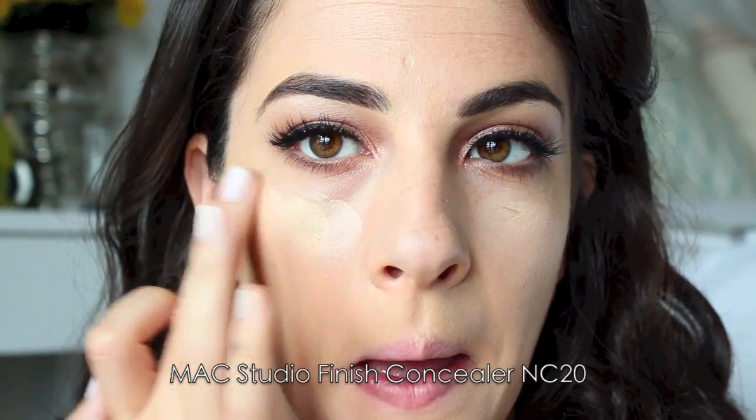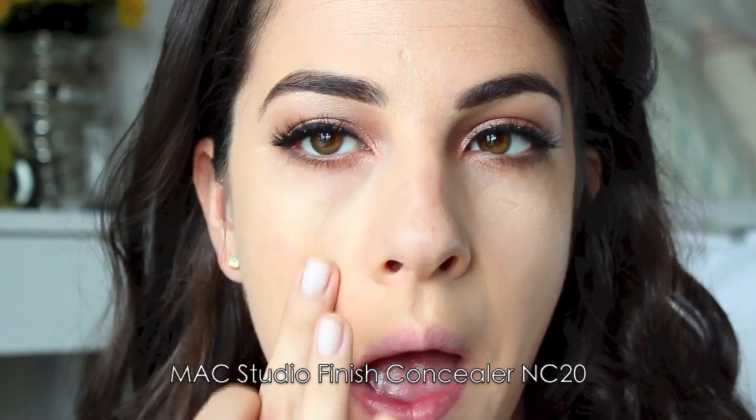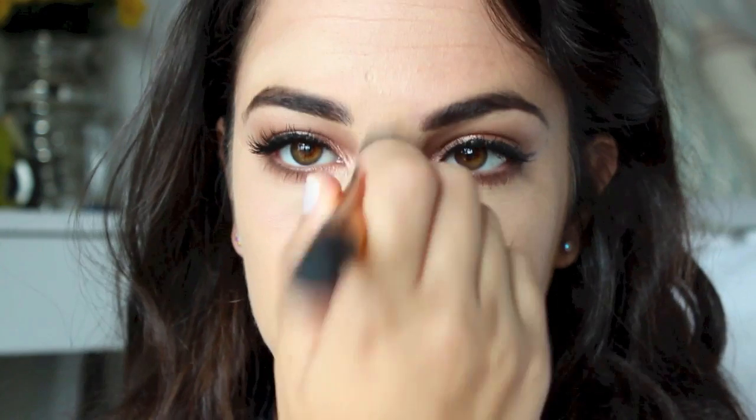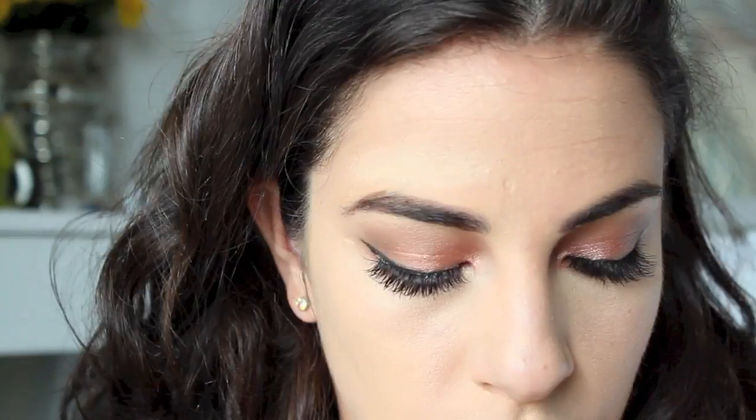Next I'm going to do a little bit of highlighting and concealing at the same time. I have a shade lighter than my foundation, and this is going to help brighten the under-eye area and make my eyes really pop. I'm blending that in with a blender brush. This is a full-coverage concealer, which I really like, but you have to make sure you blend it out really well so it doesn't look too heavy — that's why I like these Samantha Chapman brushes.